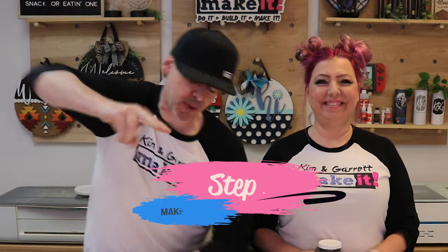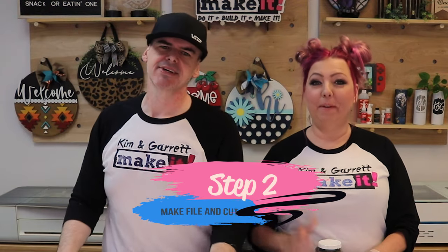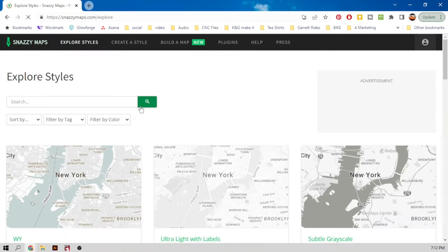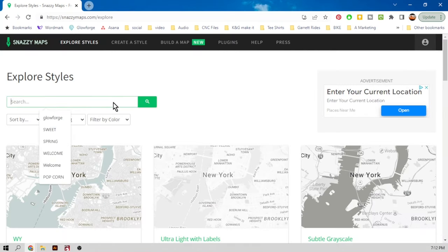Step two, we're going to make all of our cuts. But first we need to download a map of our city. Our first stop is going to be at snazzymaps.com. This is a great place to find stylized maps that are based off of Google Maps. We're going to start by exploring styles and the best maps I can find for this are labeled Glowforge.